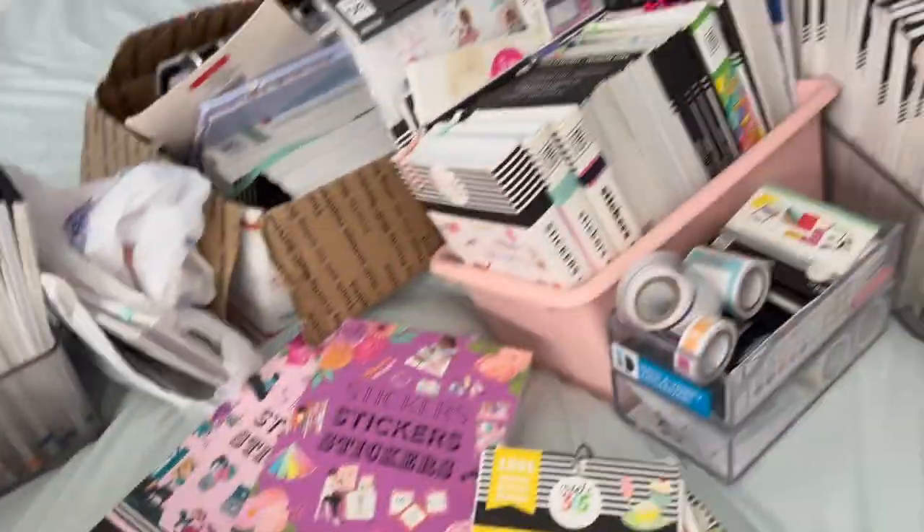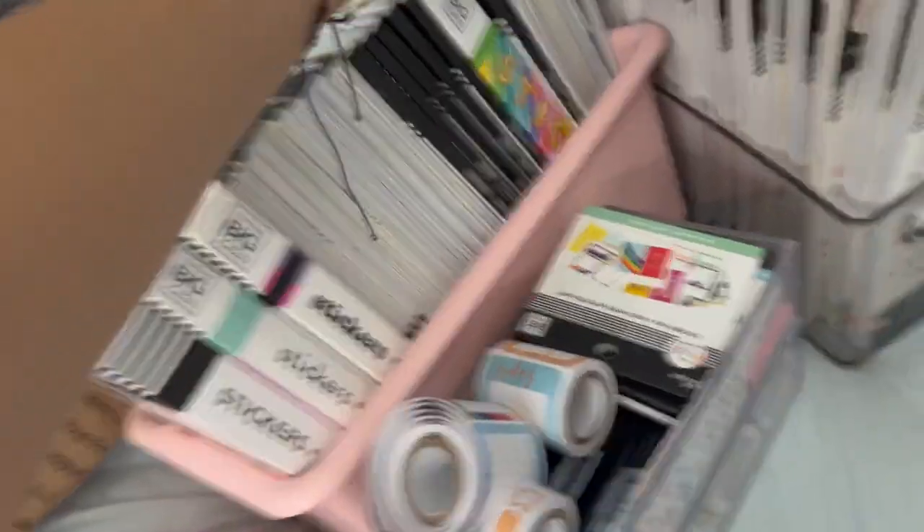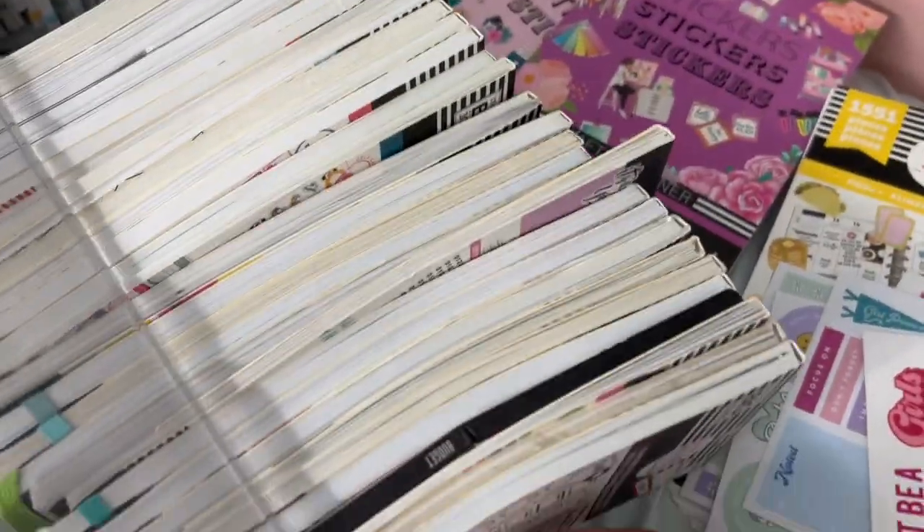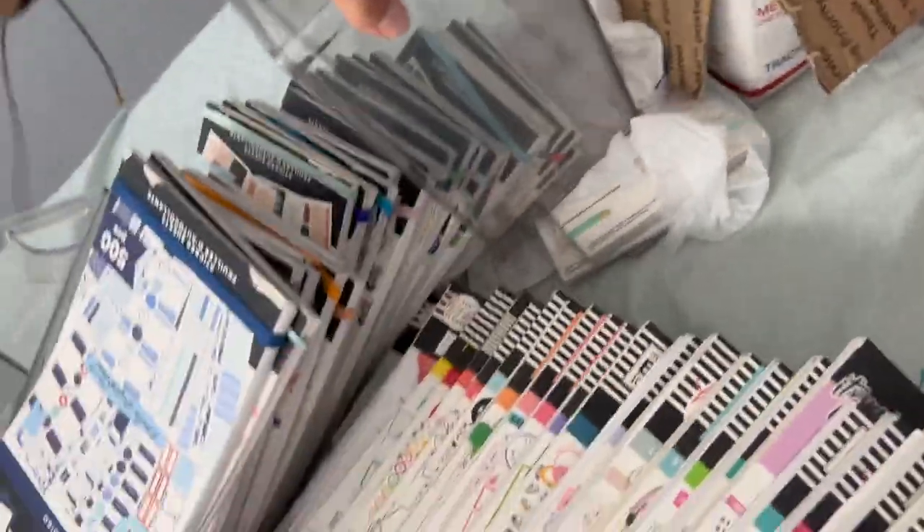I've done this, I've done like the books, I've done something that looks like this. So I've done a lot of things to try and store my sticker books. But I'm gonna take them all out.